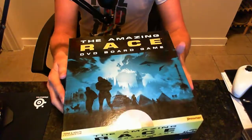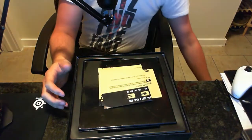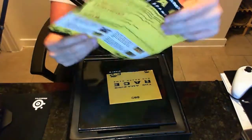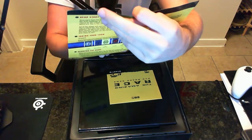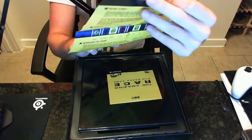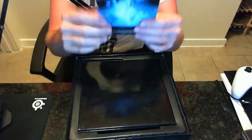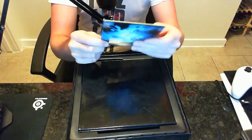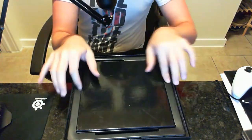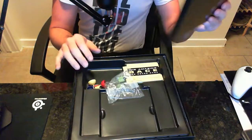I bought this used, by the way, from Half Price Books. Inside we have a one-page instruction sheet — pretty simple — which says you can just watch the instructions explained on the DVD. We have the DVD itself in a little sleeve, and then we have the board here with a nice insert.